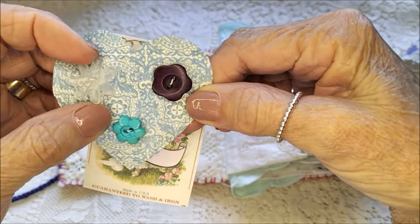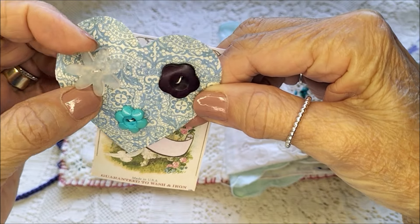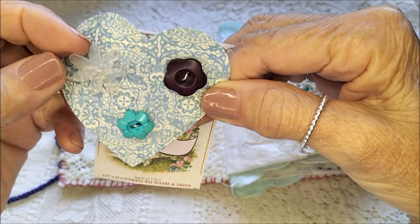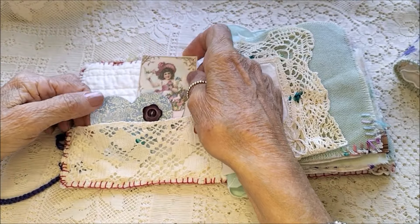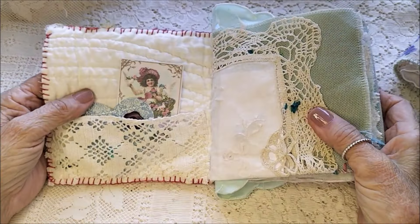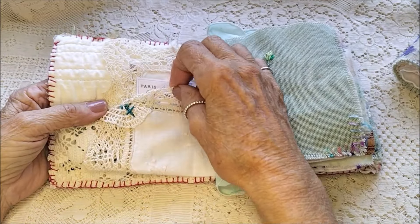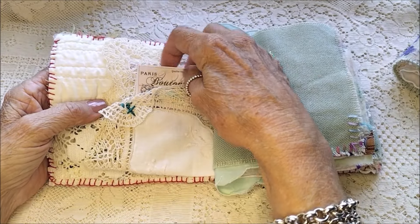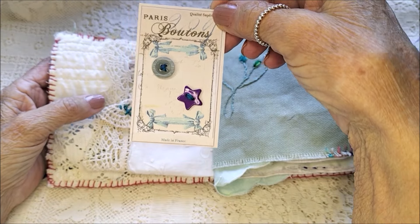There's a sort of clear-ish type button, and they just tuck in there. This is an old doily and I've folded it up and made it into a pocket, with more buttons.